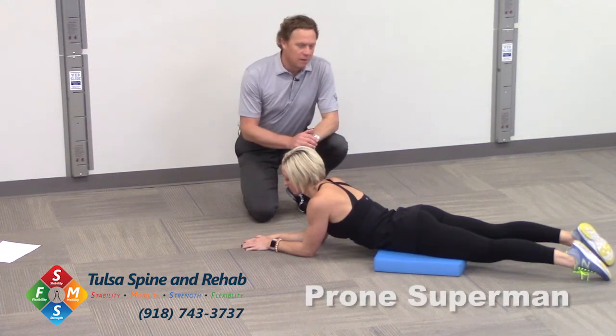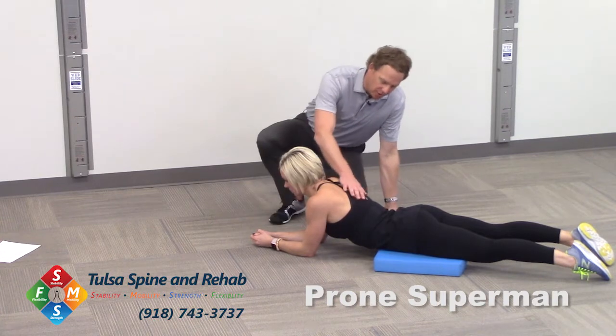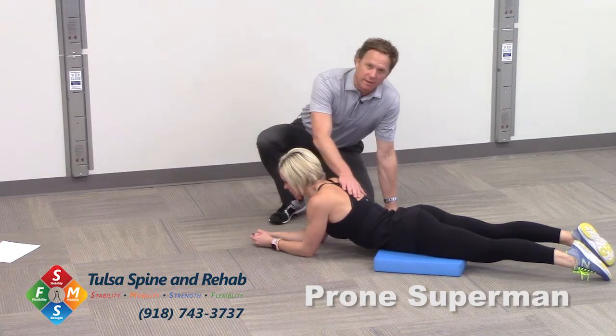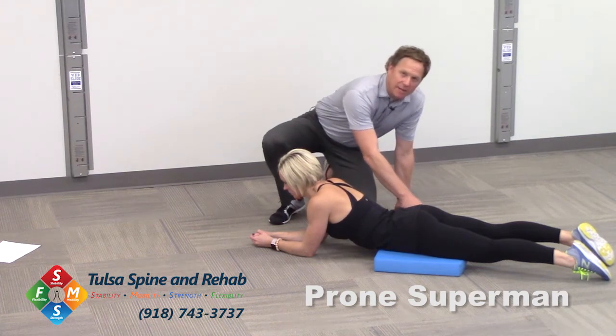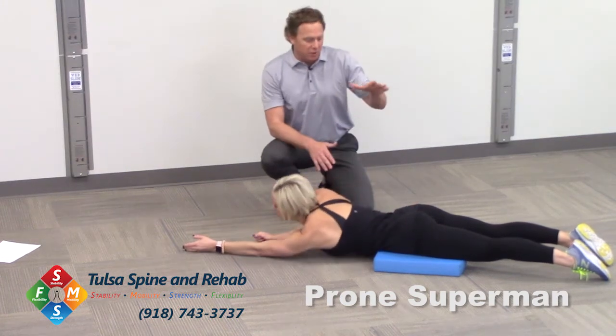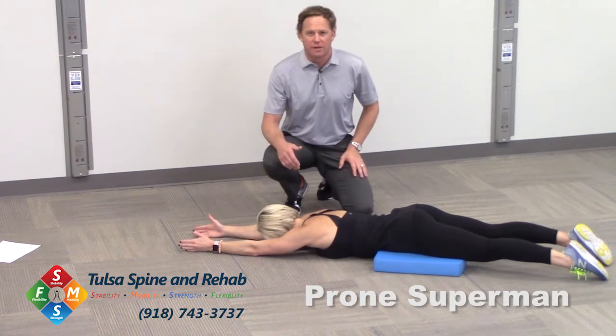This drill is called Prone Superman. We're going to work on moving between our shoulder blades, or our thoracic spine — that mid-back area. We're also going to work on extending throughout our hips. This is a great drill for hip extension and mid-back extension. She's also going to get a little bit of shoulder work here as well.